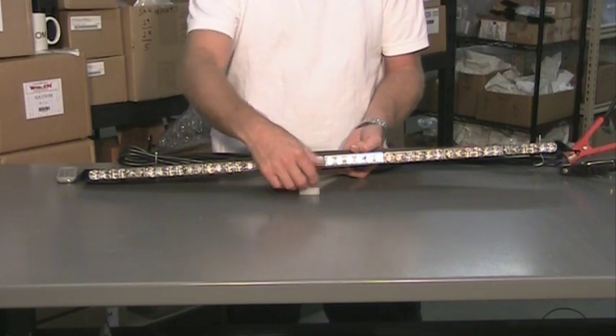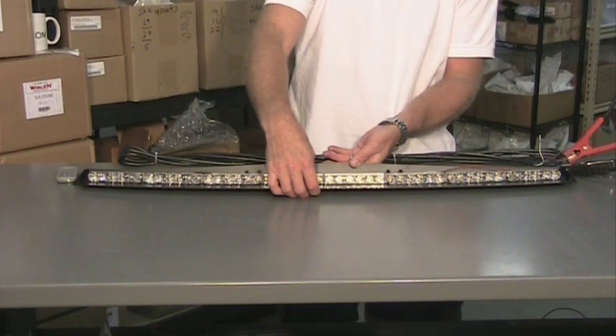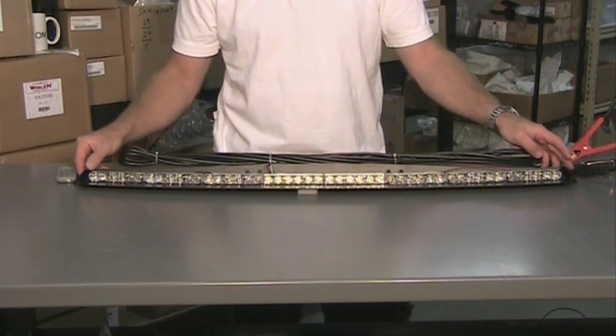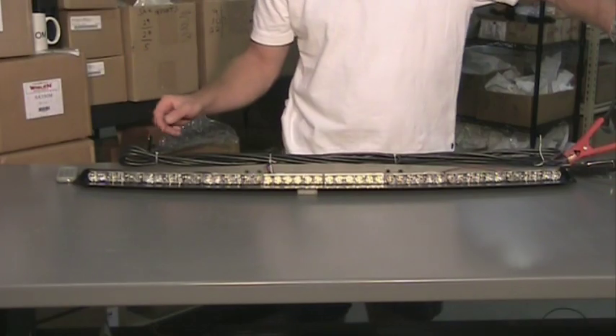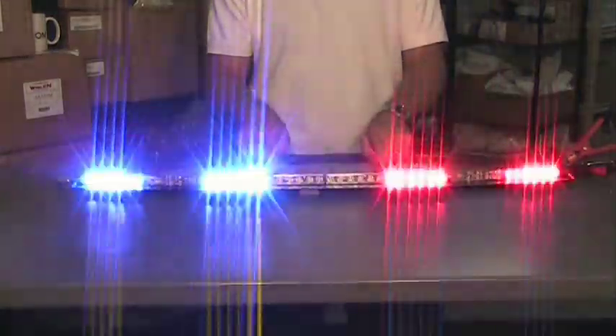I'm going to demonstrate the light for you. This light will do a total of 27 flash patterns. The takedown lights themselves will do nine different flash patterns. I have it set up to flash all at once, but I'll demonstrate the takedown lights for you. The memory will remember the last flash pattern it was set up for and stay on that flash pattern. You can also order this without the takedown light with just straight warning lights in the middle, and we can do all different custom configurations for you. The takedown lights will have an override so the lights will keep flashing, the takedown lights will come on and stay on, and then they can default to a flash pattern in a pursuit mode.